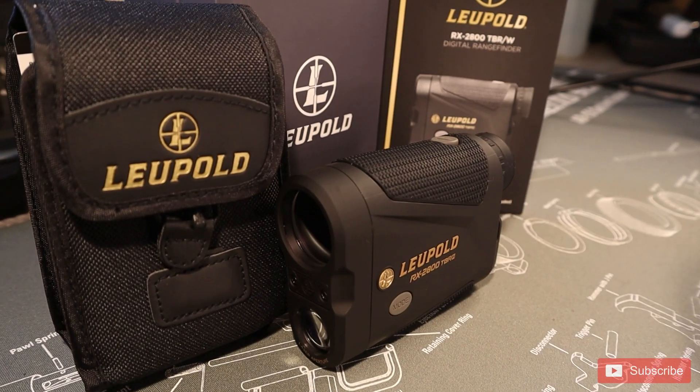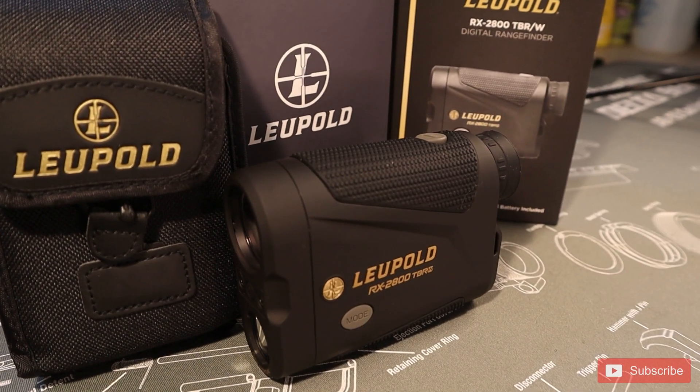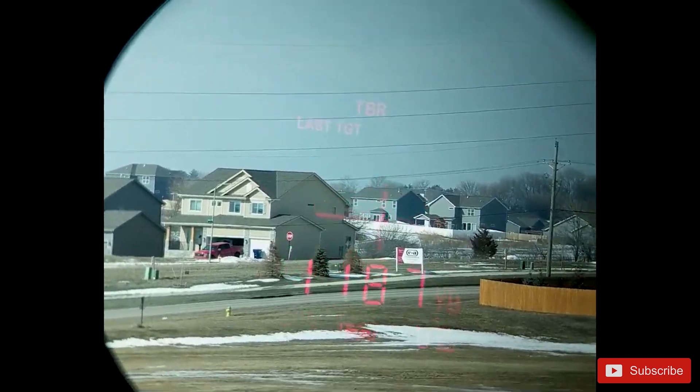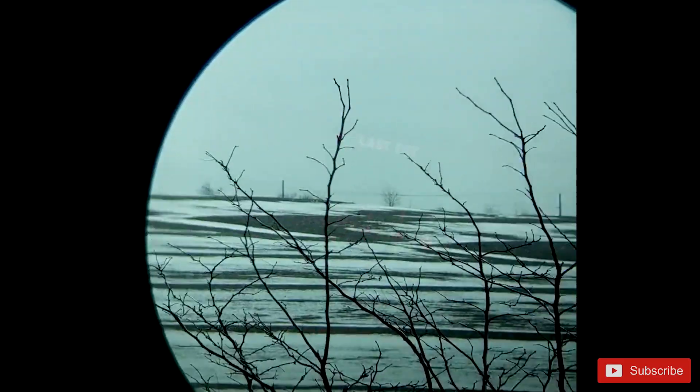In this review today, we're going to be reviewing the Leopold RX 2800 TBRW — that's a lot. Let's go into all these features and see what they do, and see if they help you and if they're actually valuable or worth the cost. First we're going to unbox it, then go through all the features, then I'll go through a series of tests to see how it performs, and then you can determine if it's right for you and we'll do a final recommendation. All right, let's get started.